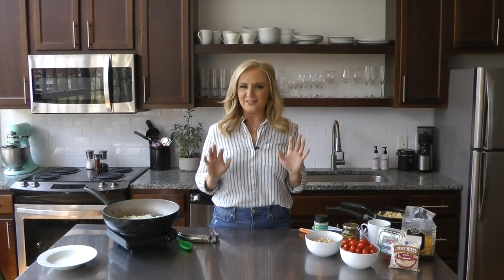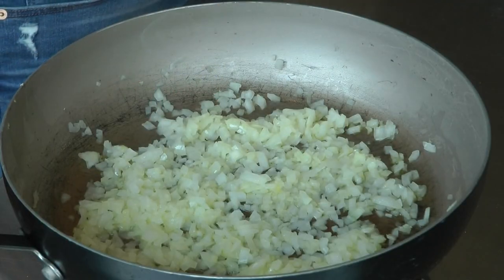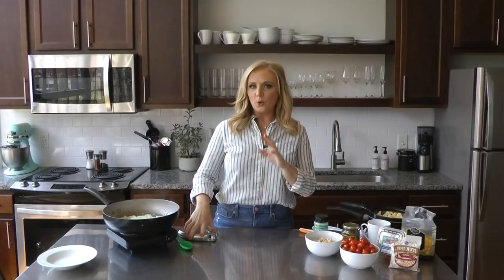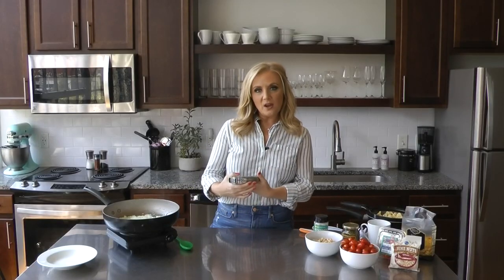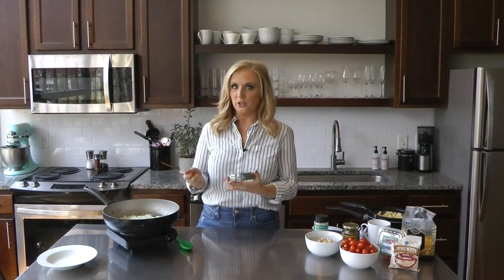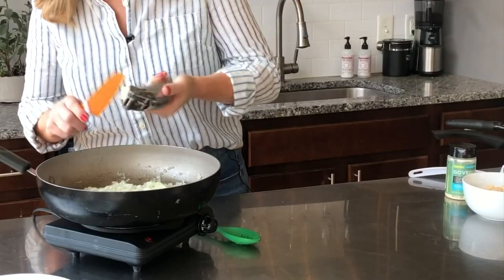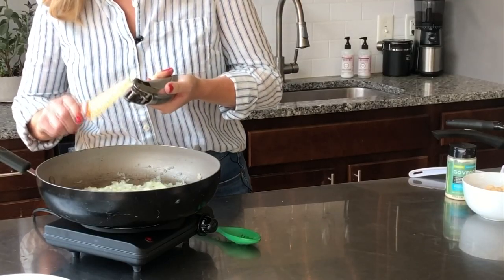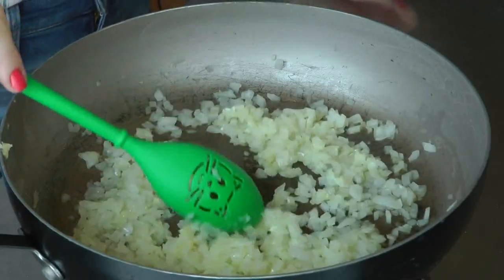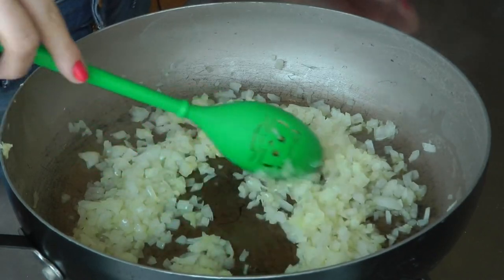Fresh tomato pasta — great for the summer. I've already got some onions softening here in some olive oil; they're just about good to go. I wanted to get them started because then we're going to mince in one clove of garlic. You don't want garlic to cook too much because if it burns, it's over — you've ruined the whole dish. So we're going to get this moving right along, and we'll just stir it up and only cook that for about a minute before we add the rest.